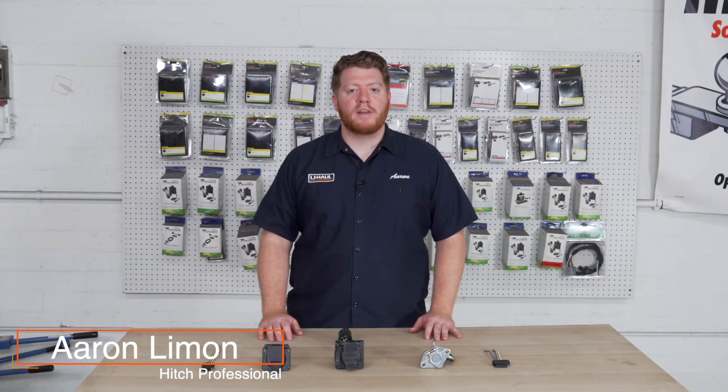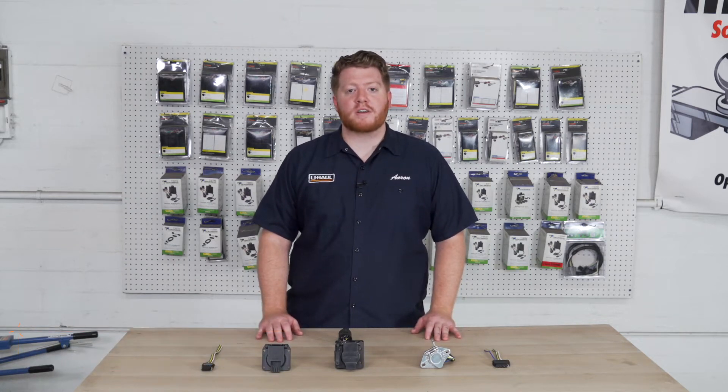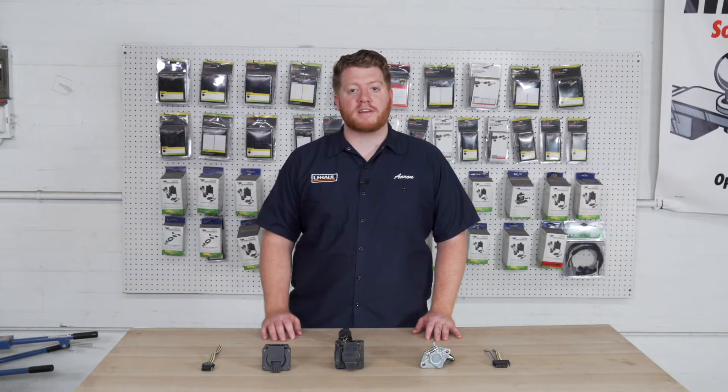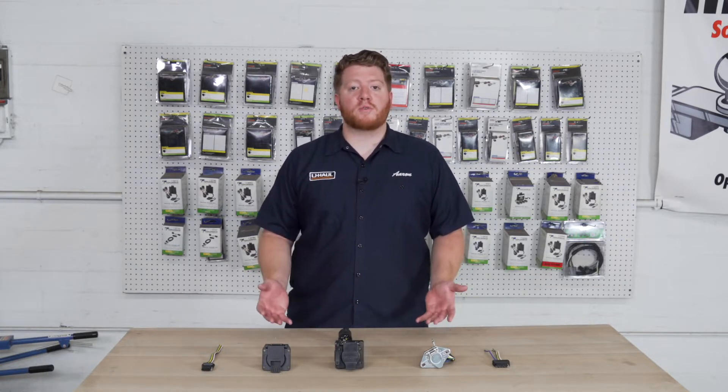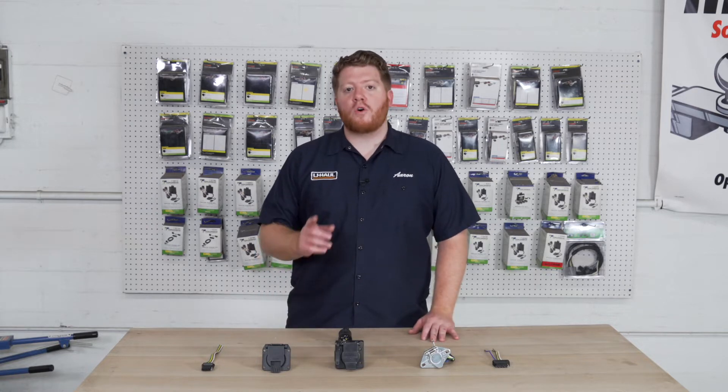Hey, what's up you guys? I'm Aaron with U-Haul. If you're planning on towing a trailer with your vehicle, you have to have trailer wiring installed — it's required by law. How do you know which trailer wiring to get installed? Let's go over some details on how to know which one you need for your vehicle.